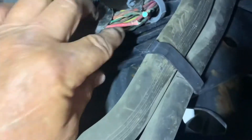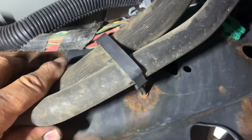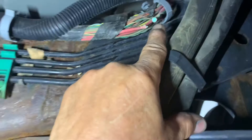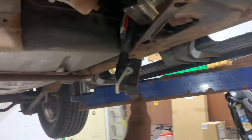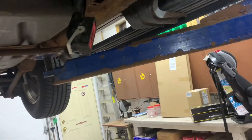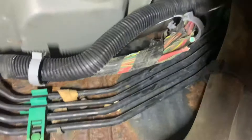I took the wires out of this loom and found the break right by the air injection tube. That's where my brake wire was supposed to have 13 volts with the car running, but at the connector I had nothing. There are two power wires there and I only have one working - that's why my ABS pump was not pumping.